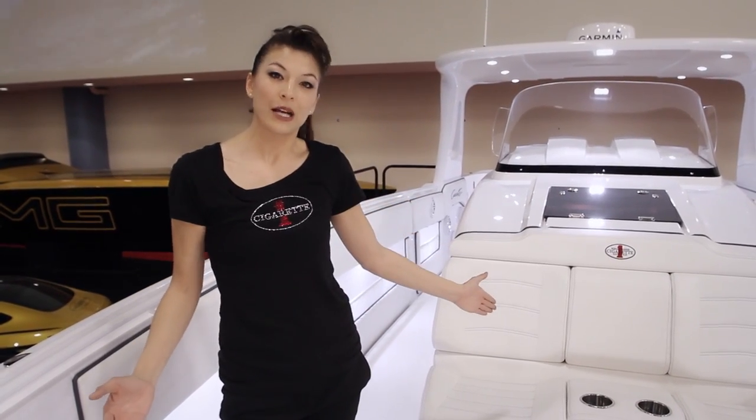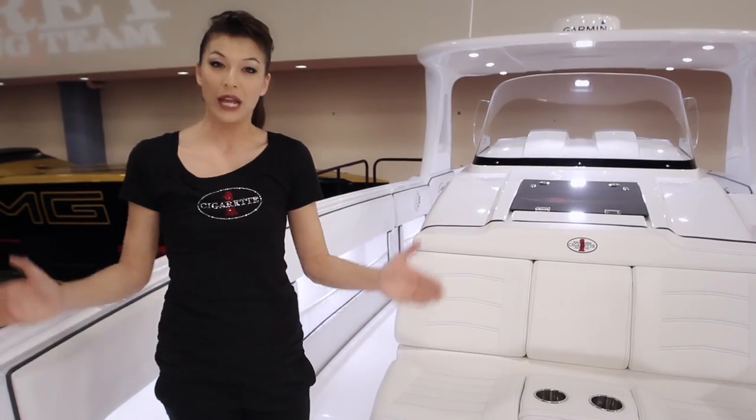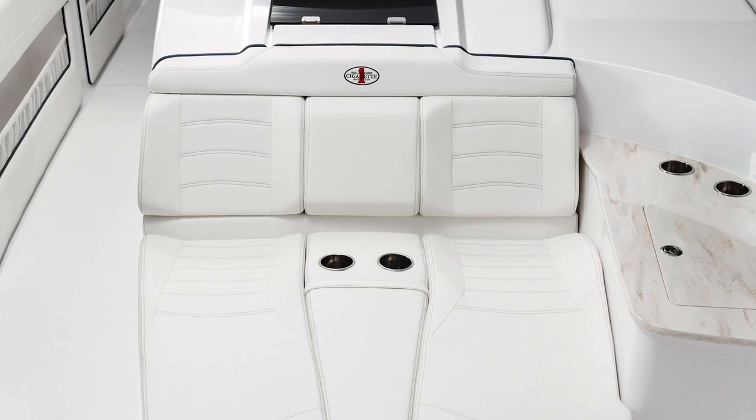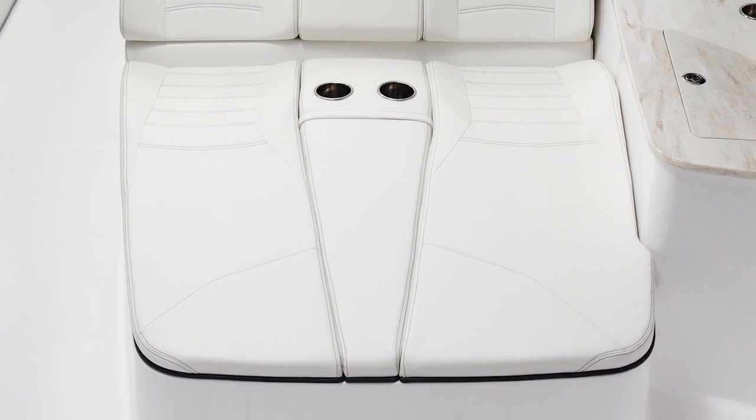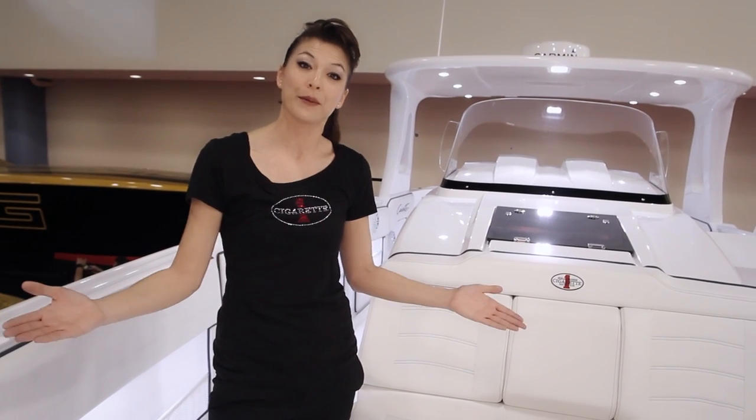As you look around, I want to talk about our upholstery. You have multiple options — the great thing is we do everything in house. This is our standard upholstery, but you have an option to do diamond stitch and any color scheme that you wish, which is a great feature that really individualizes your cigarette boat.